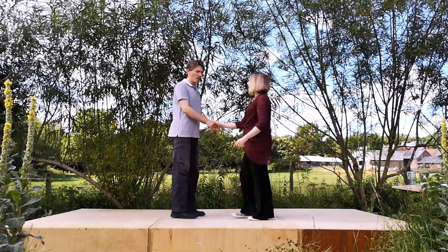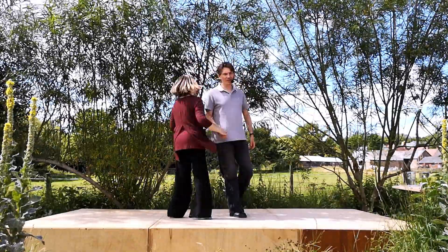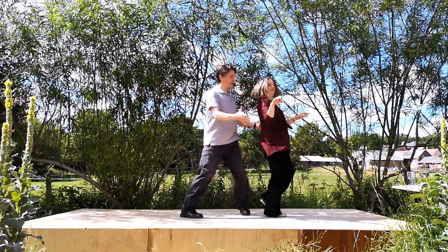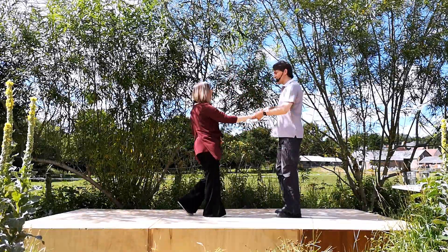One version, probably best to see from this side, looks like this. It goes seven and eight: one, two, three, four, five, six, seven and eight.